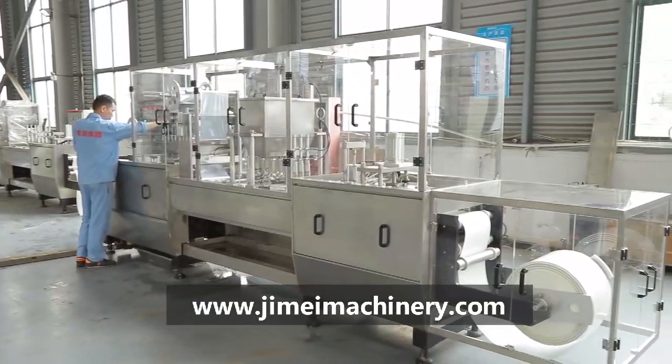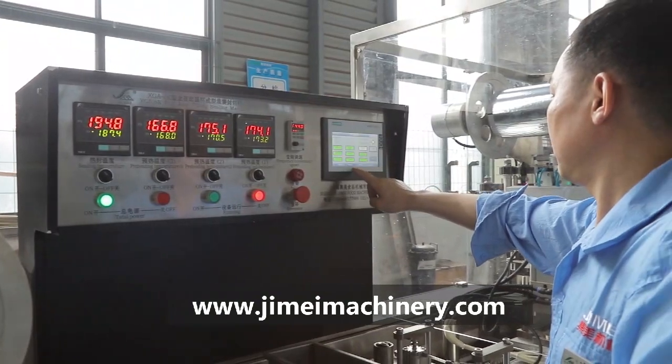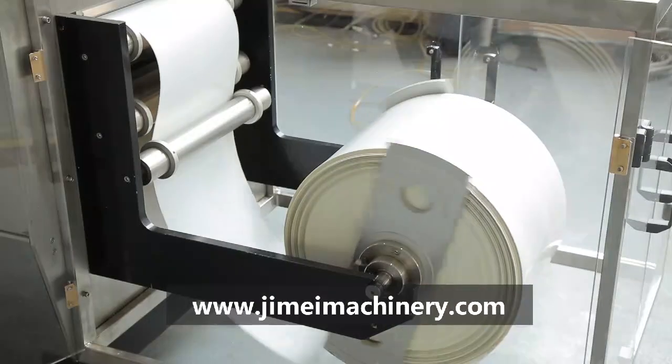Automatic plastic cup forming, filling, sealing machine is suitable for the production of yogurt, milk, jelly, seasoning, and other products.